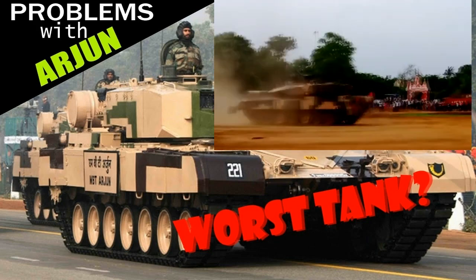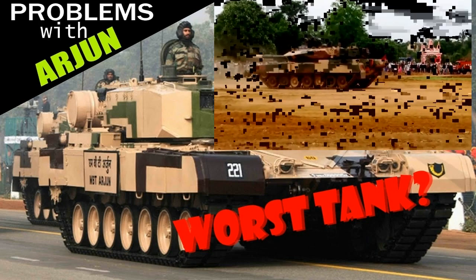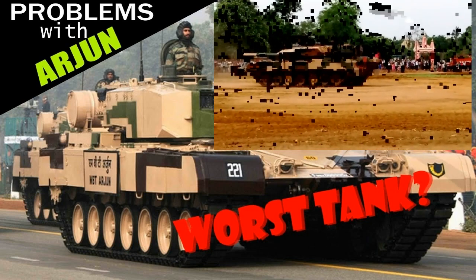Arjun isn't completely pathetic. It has a decent fire control system with thermal imagers and a battle management system, and mobility appears to be decent — it's for sure better than T-55 and T-62 tanks.